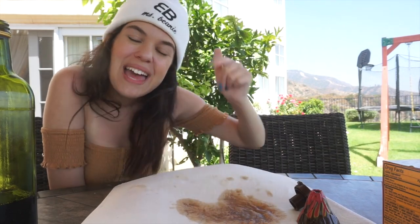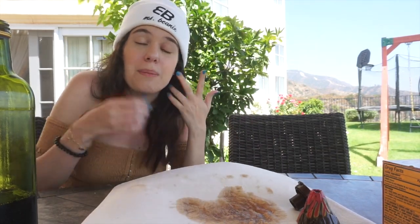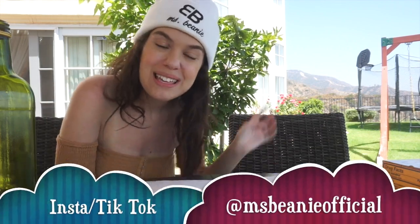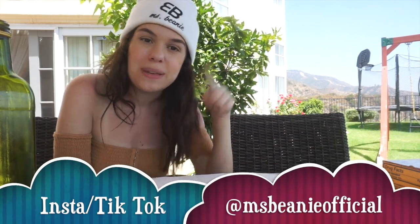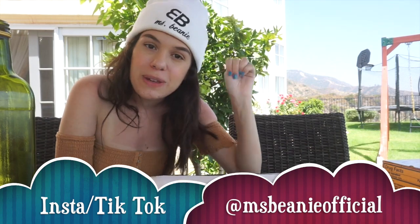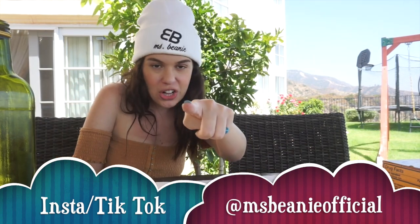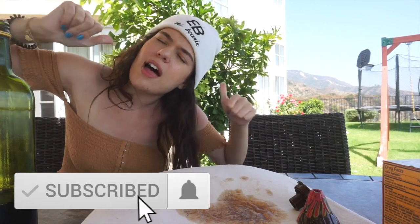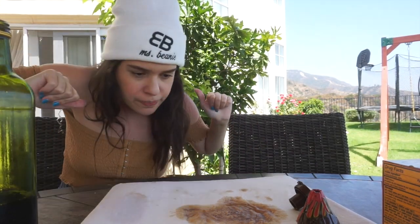Anyways, I hope you enjoyed this, Beanie Squad. If you did, give this video a thumbs up, leave a comment, and tell me what you thought. Tell me if I'm a great scientist — and if not, it's okay, I still love you. Go follow me on TikTok and Instagram, MissBeanieOfficial, and hit the subscribe button to see more videos. Bye, Beanie Squad!